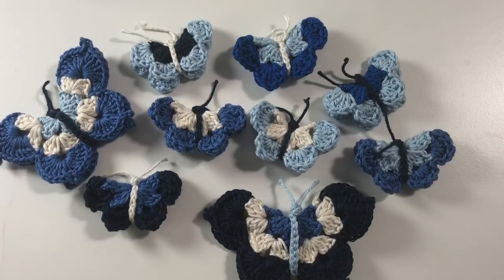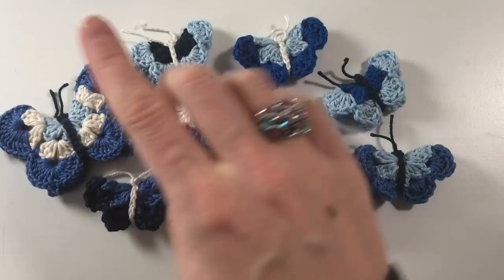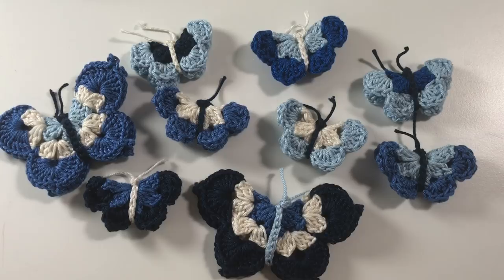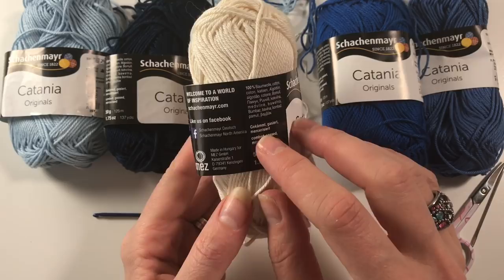Hi everyone, it's Anja here. I'm back with another video for Ophelia Talks. Today I am here with my butterflies — I've been making lots and lots of butterflies, as you can see, some small ones and also some big ones. In today's tutorial we are making the small ones. The cotton I've been using is a Schachenmayr Catania cotton — it's 100% cotton and it's mercerized.